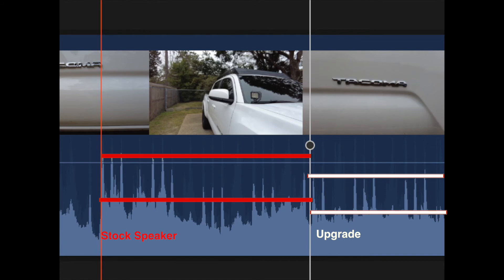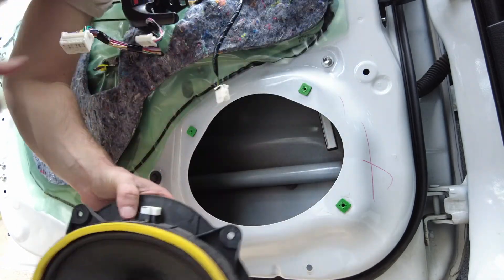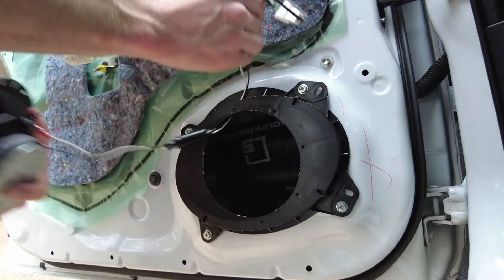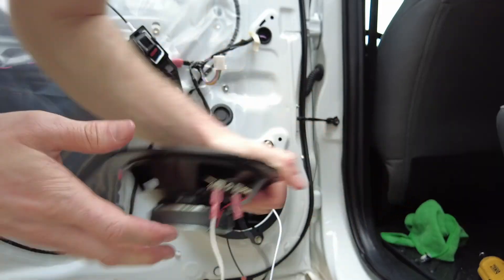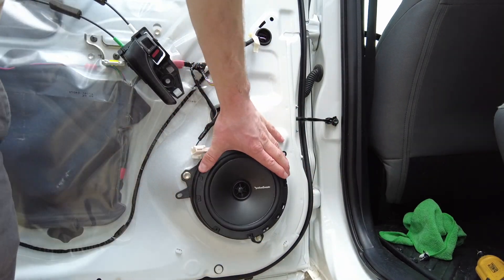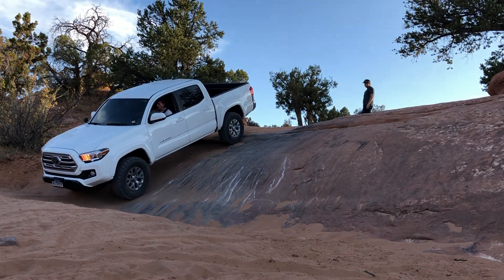It sounds a lot better. The sound deadening is working because even though it's louder, it's even quieter because of that sound deadening. I have to give myself a thumbs up here — it looks really good. I also have the speaker installs if you want to watch detailed videos of exactly how to do it — I have the front and rear speaker installs. Don't forget to subscribe; please support the channel. I only have about 1.2% of you watching this video actually subscribed. I'll see you on the next video, thank you for watching.